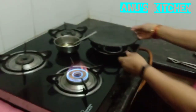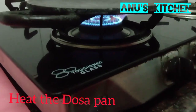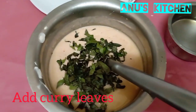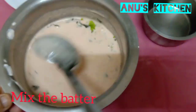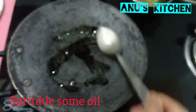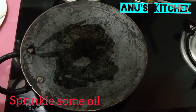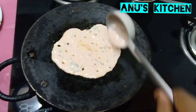Light the gas stove. Take a pan and keep it in high flame and allow the pan to get heated. We have to add curry leaves and mix well. Once the pan is heated, keep it in medium flame and sprinkle a little oil, then pour the batter. The batter should be in this consistency.